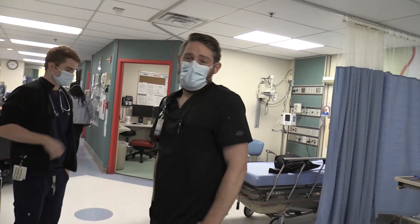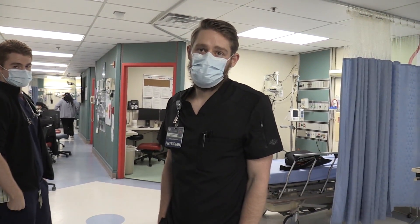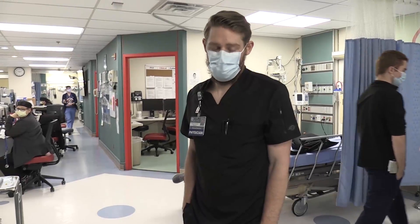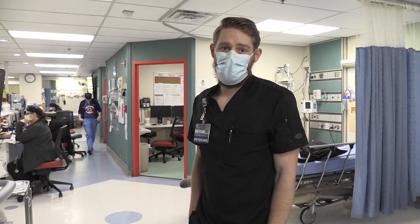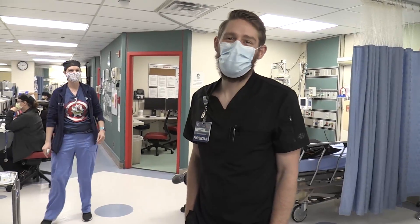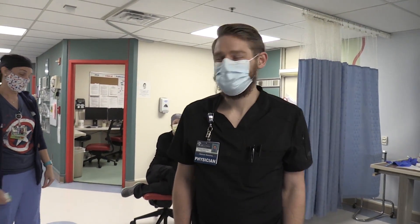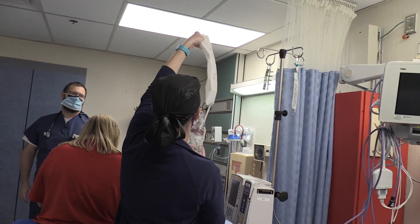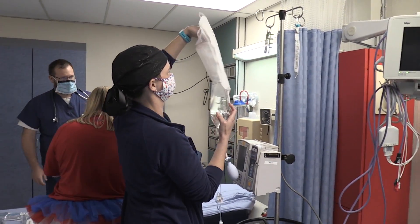Basically what we're going to do here is have a contest between the LifeFlow device and a pressure bag. We're going to hook up two-liter bags and put in large 14-gauge IVs. We'll see which one — either the hand pump or the bag with the pressure device on it — gets the fluid in fastest.